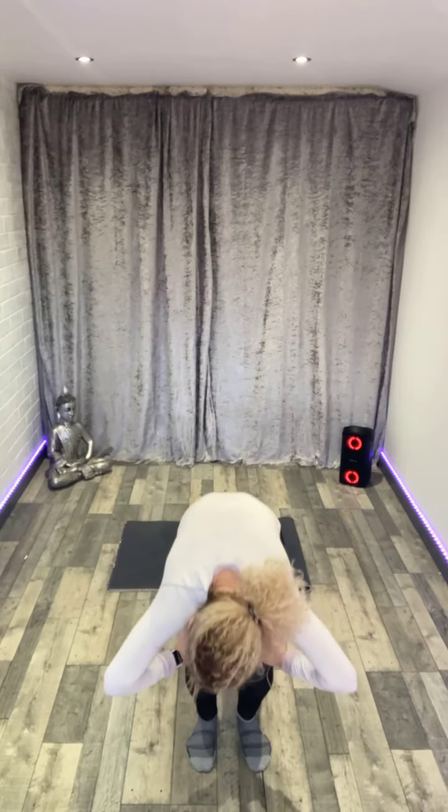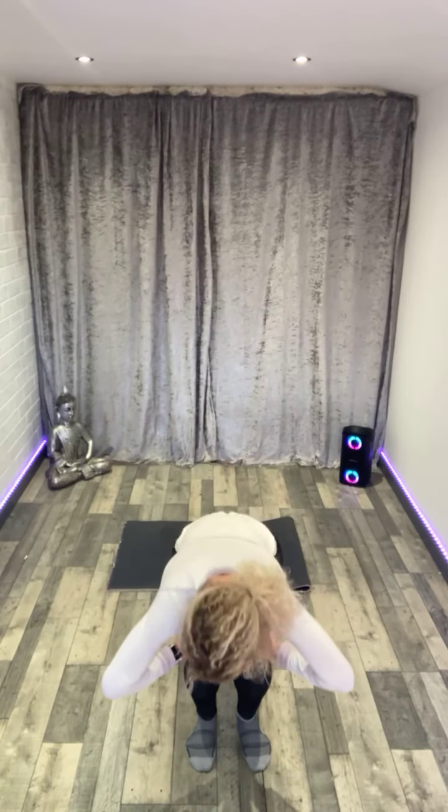Let's do that again — little roll down, belly button in, roll up and roll back the shoulders. Just warming up through your spine and through the shoulders. One more time, roll down, tuck and roll back to standing.